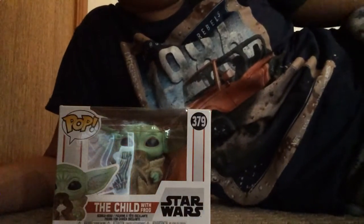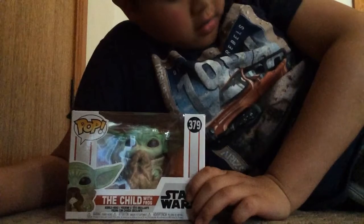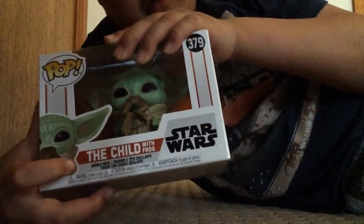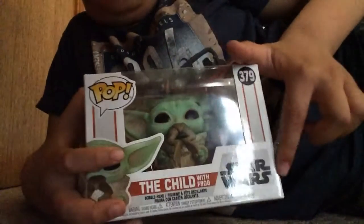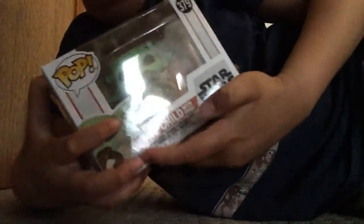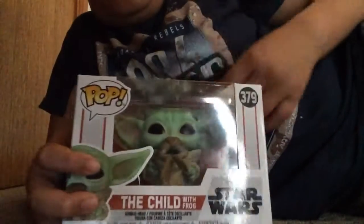Hey guys, today I'm gonna be unboxing Baby Yoda — or his real name is the Child — pop figurine. You can see it's made by Star Wars. It's the Child with a frog, and you can see the number 379.